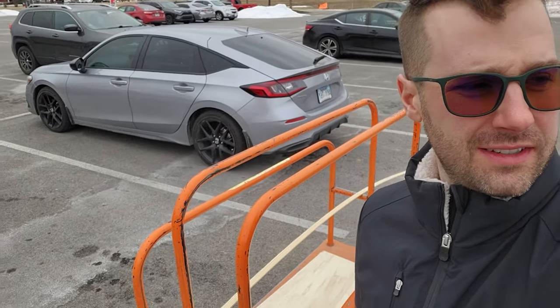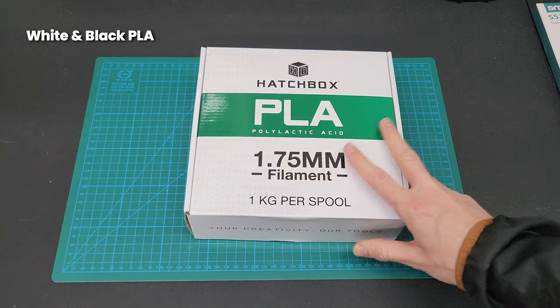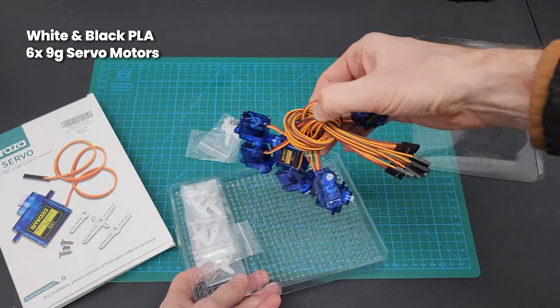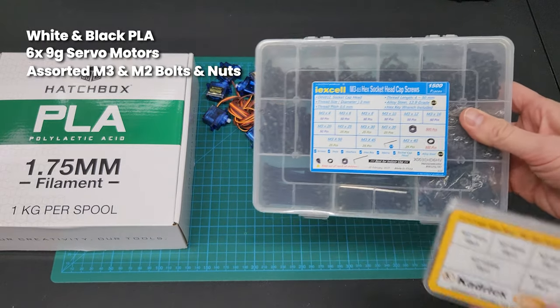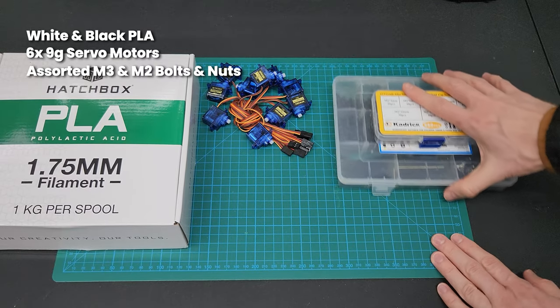We're out here at Home Depot — it's freezing. For this project I used white and black PLA filament to print the parts, six nine-gram servo motors, and some M3 and M2 screws. I just used assorted packs — I think it's easier to just buy a bunch and have them on hand.